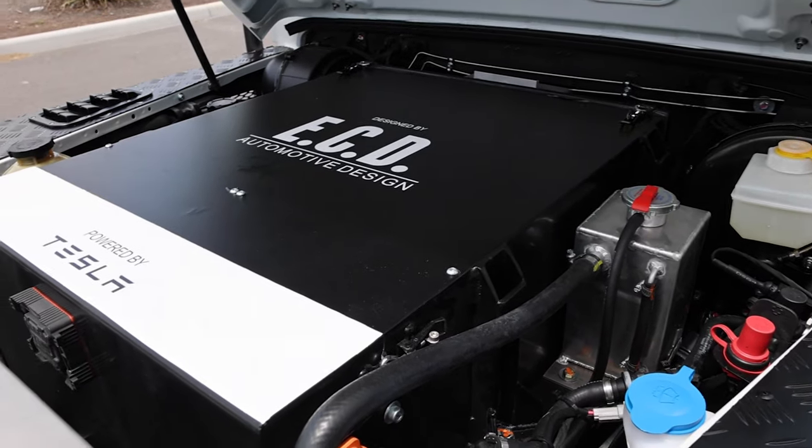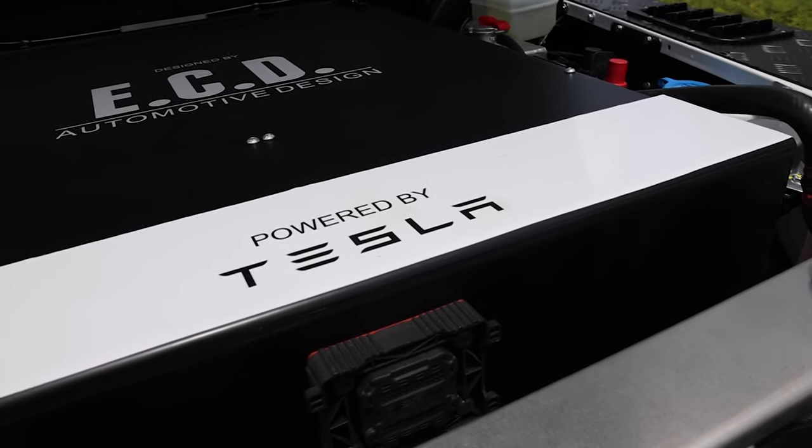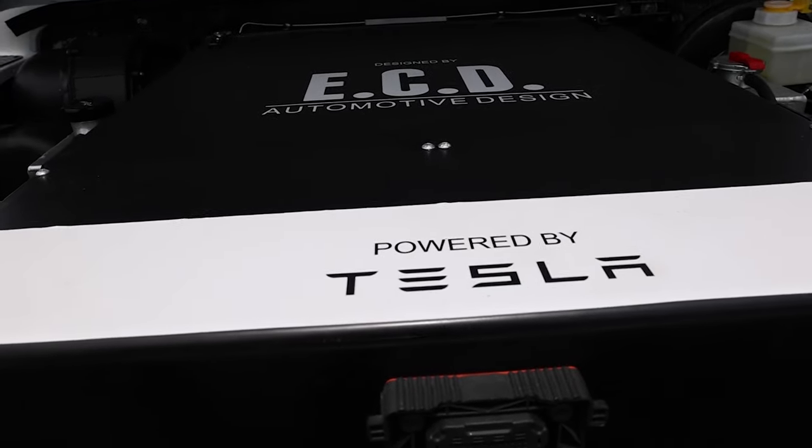This 110 is powered by our electric drivetrain — a 450hp Tesla motor with direct drive, and a 100kWh battery pack setup giving around 150 miles of range.